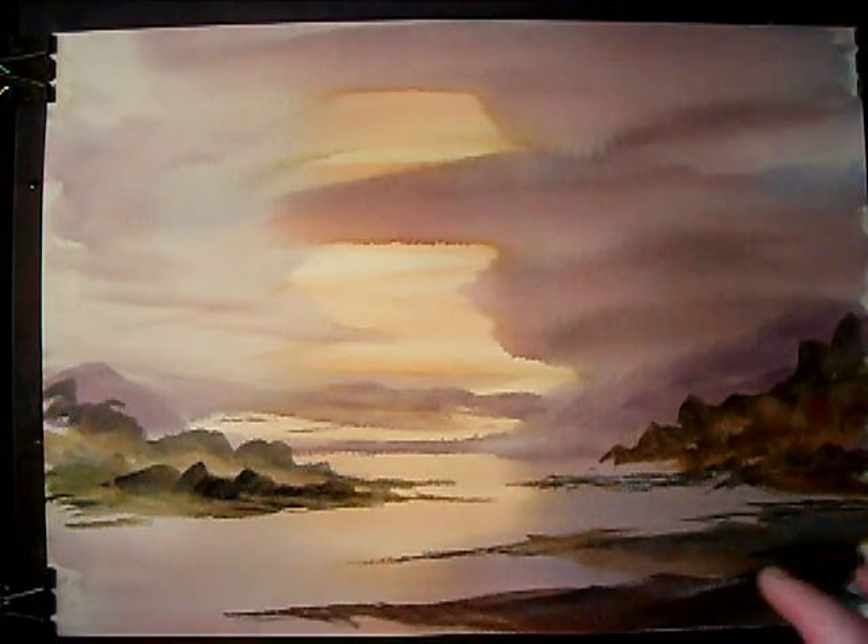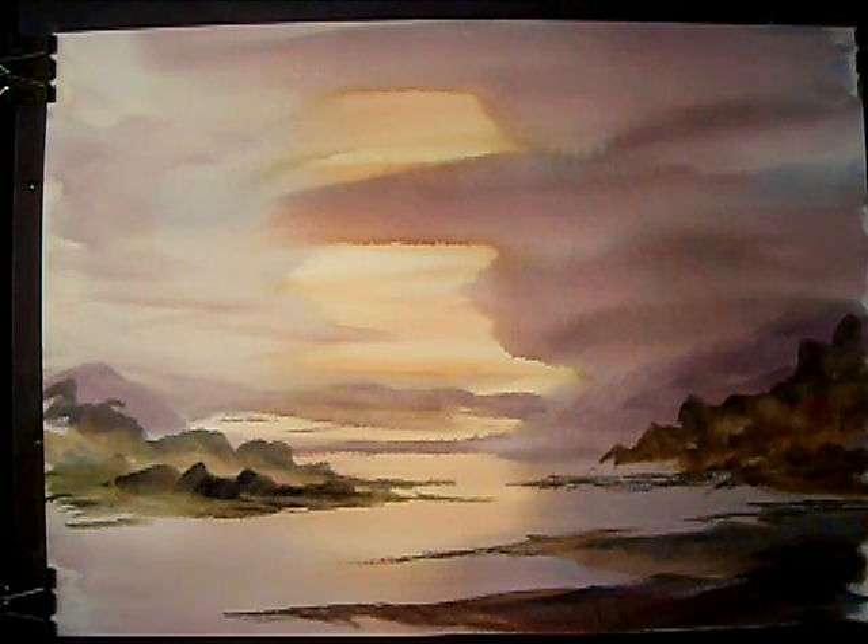Now what I might just do here — I don't want this to look too close. I want to create the illusion of distance. But I can still do it maybe, just to break up this foreground and add variation.